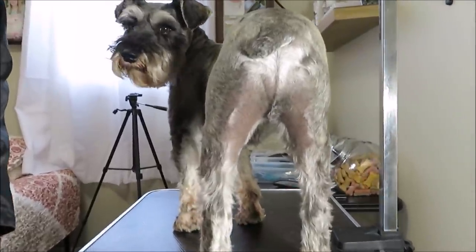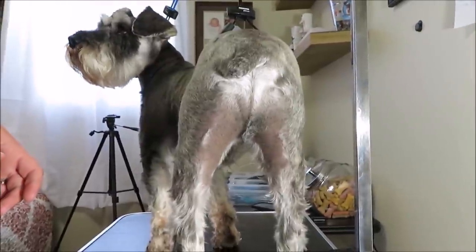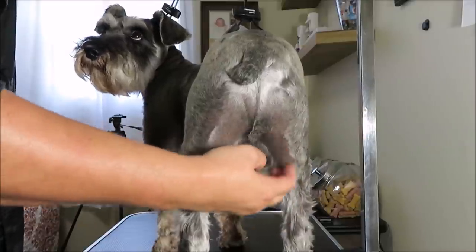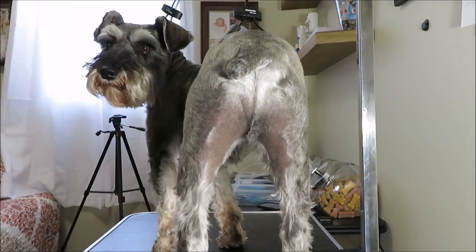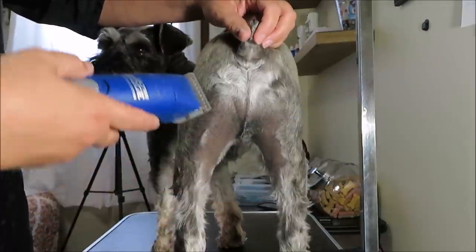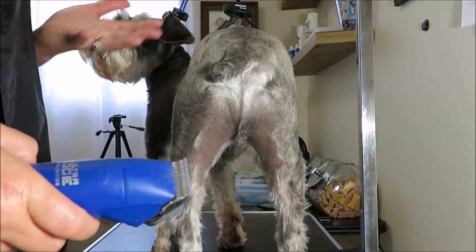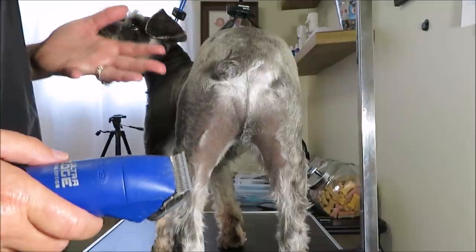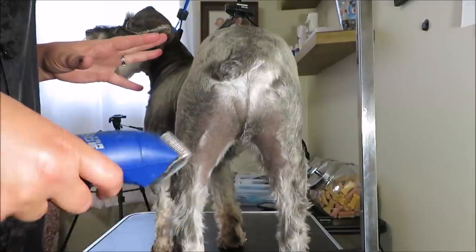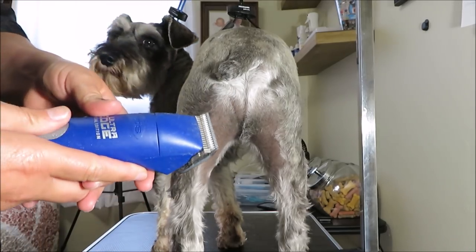I've already groomed the inside of his leg with my number 10 blade, but I'm going to show you right up on the butt here. What I do is lift up the tail, take my number 10 clipper, and clip the hair right along here. You've got to be very careful — it is scary to do the butt area. Don't push hard onto the skin; you don't want to dig into the hair.